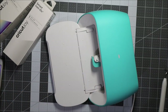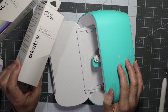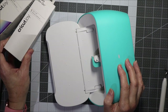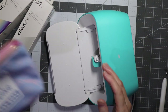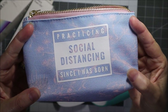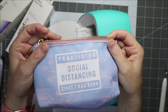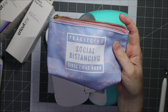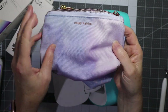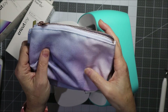Hi and welcome to my craft space. Today I've been creating with the Cricut Joy and with some smart iron-on material. I've made this pouch here with this cute little topical statement on it, and I have a lot of these pouches — I receive them in monthly subscriptions. I have this one here, so I thought I'd film a tutorial just using some iron-on on this one.